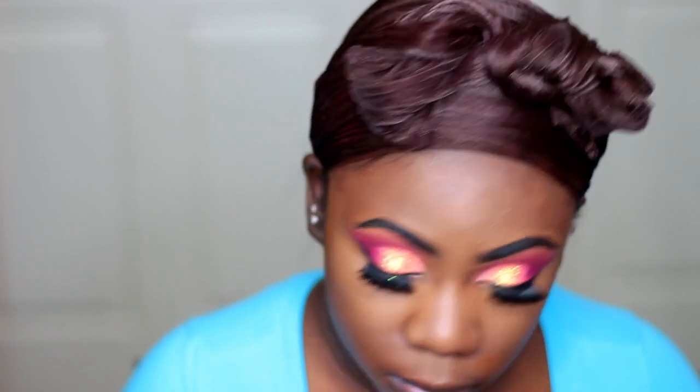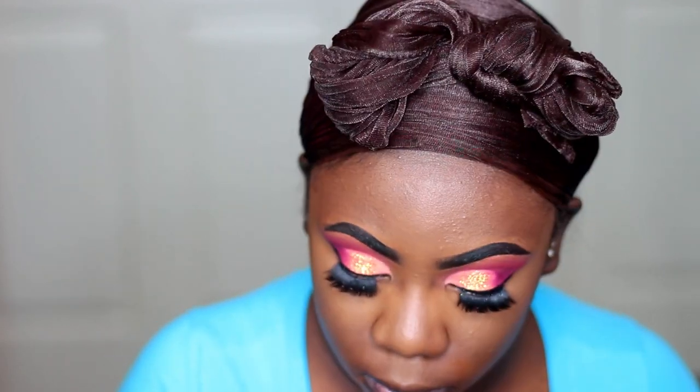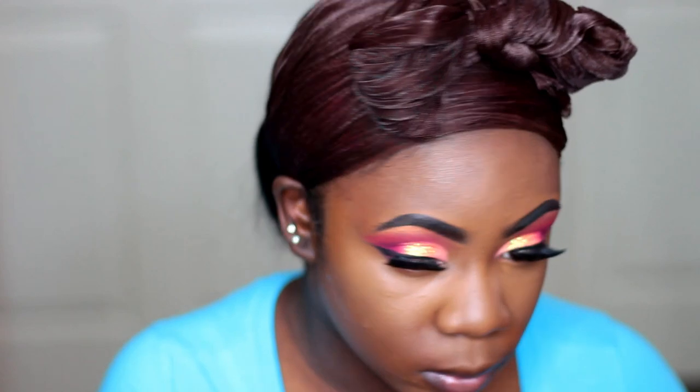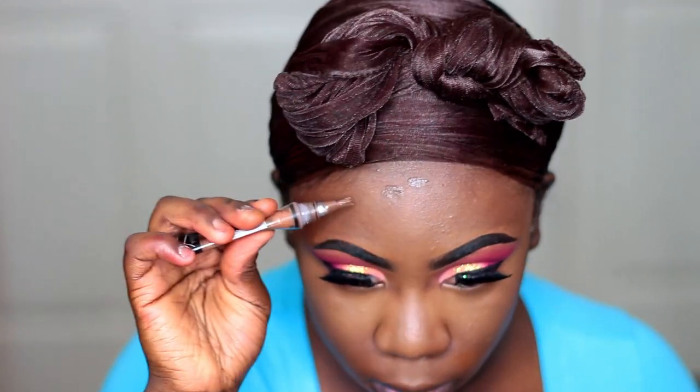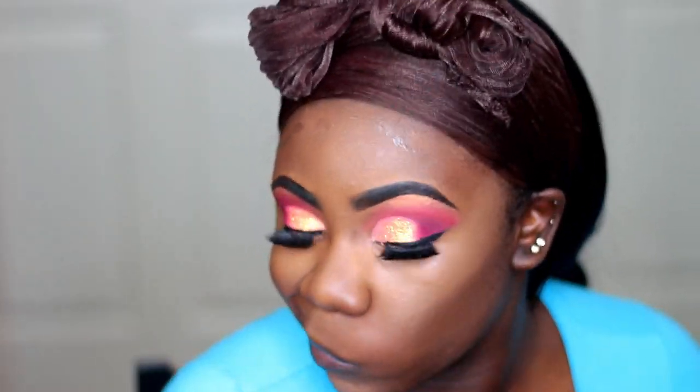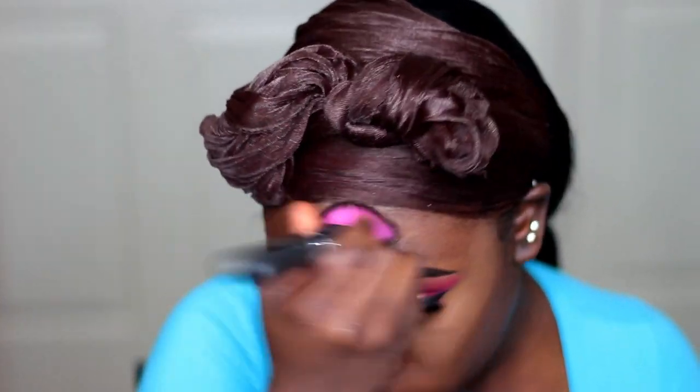Now I'm taking my Ella Girl Pro Concealer in the color Mahogany and I'm using that to contour my face. And I'm just using this Sedona Lace Kabuki Contour Brush to blend that contour out, because you want to make sure that everything is blended together seamlessly on your face.